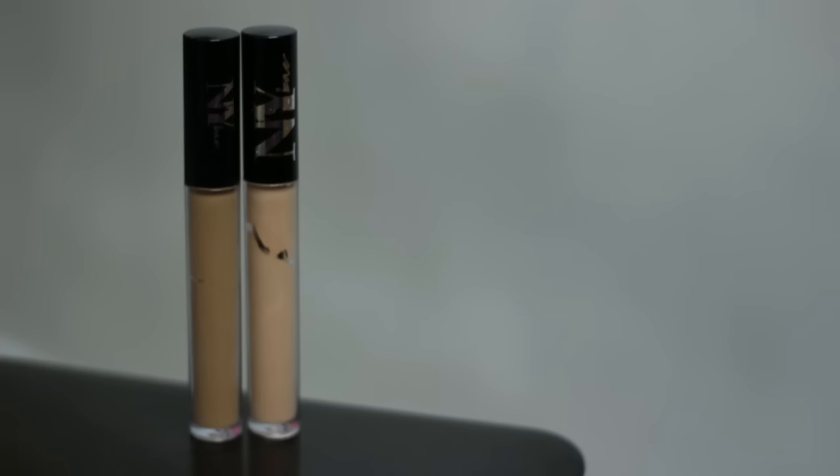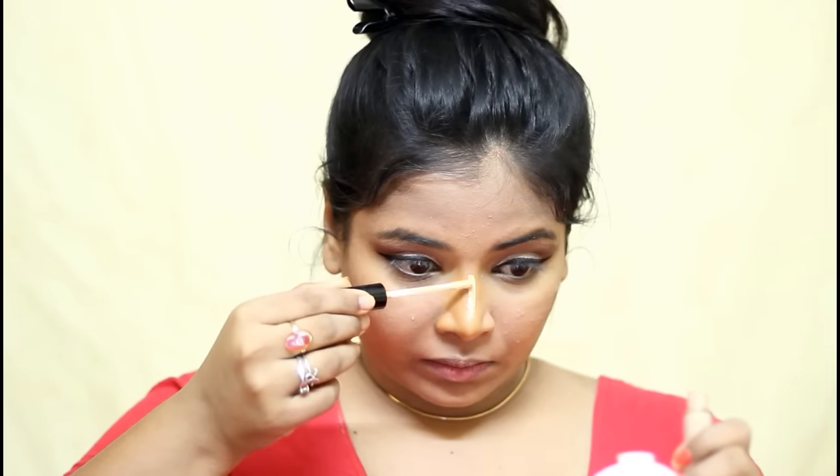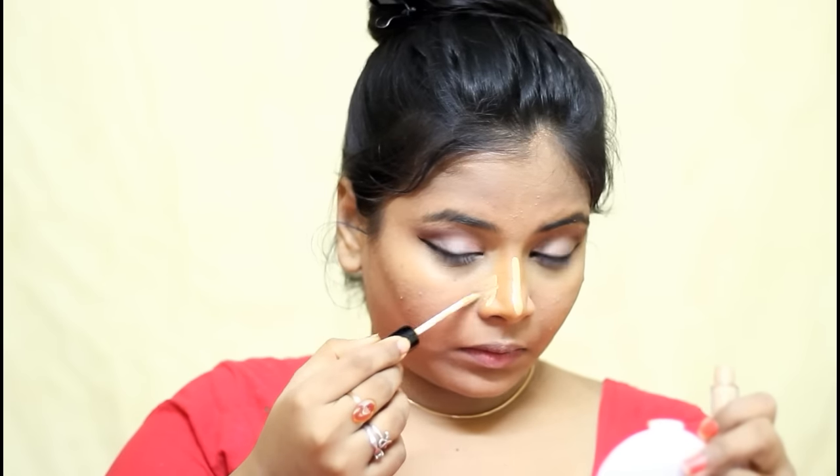Again, I used NYB Concealer in the shade Dark and White Chocolate Pretzel. This shade is lighter than me, so I used that to brighten my nose — I am just applying it on the bridge of my nose. I am also highlighting my chin and doing reverse contouring, so I am applying that right below the hollows of my cheeks and just blending it.